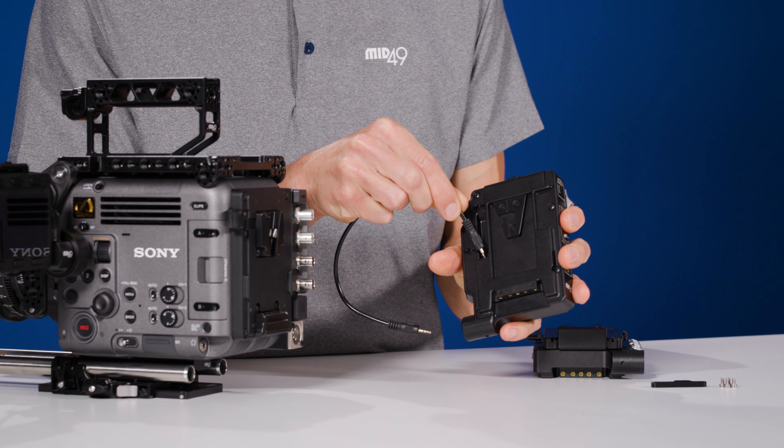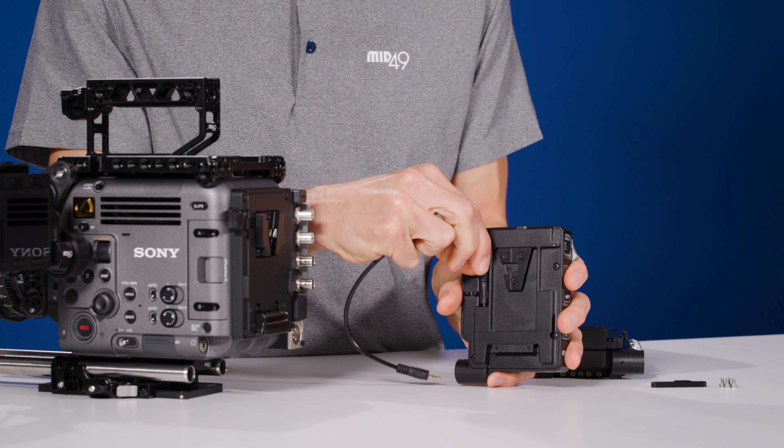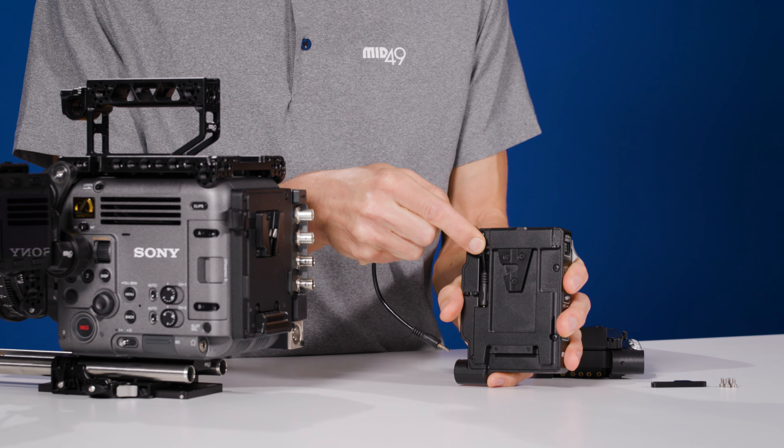In this video, we're going to look at our new power distribution box for the Sony Burano called the DB8. It's available in a V-mount and a gold mount version, and it attaches to the back of the camera using the V-mount interface.